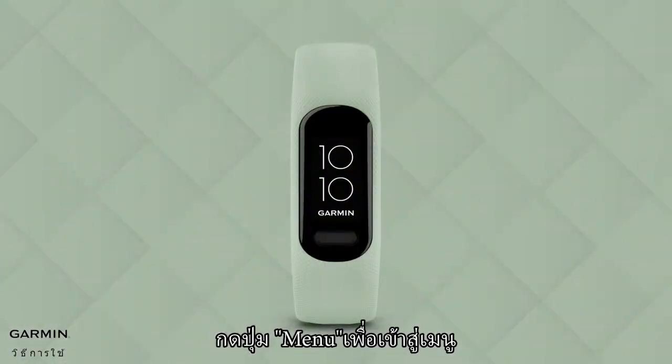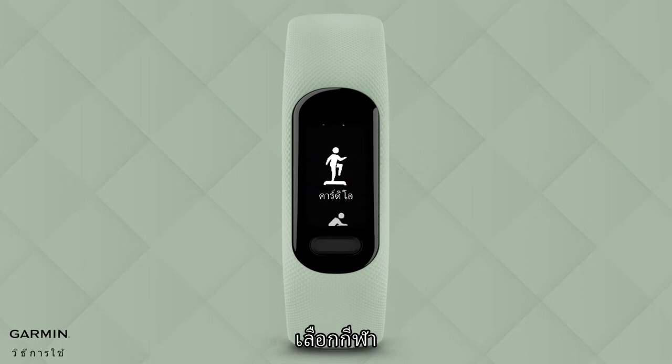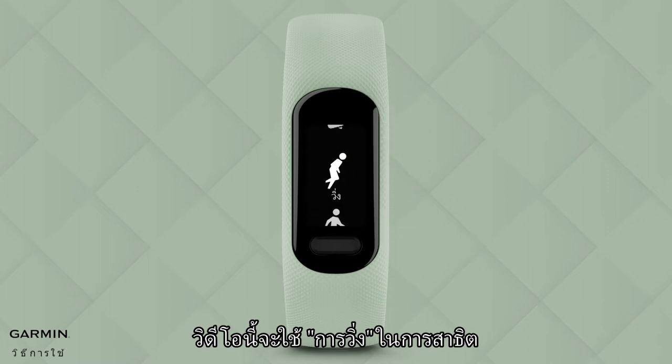Press the Menu button to enter the menu. Select Activities and choose a sport. In sports, only Walk, Run, and Bike can connect to mobile GPS. This video will use Run as a demonstration.